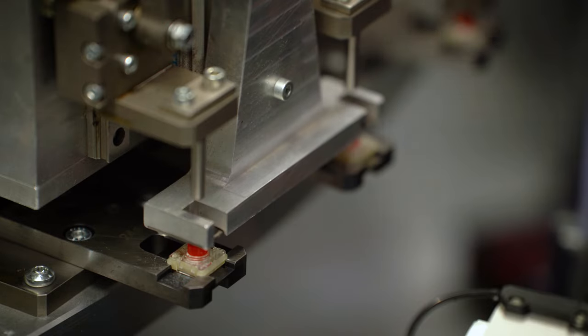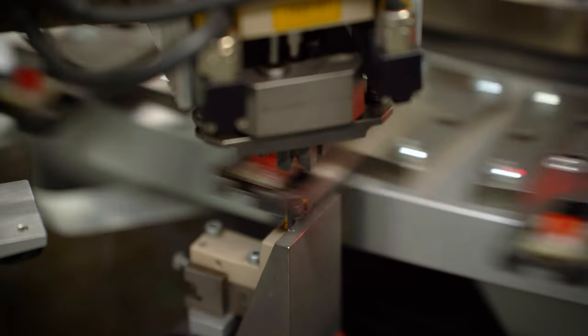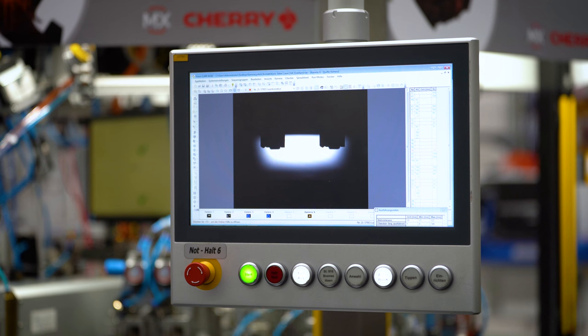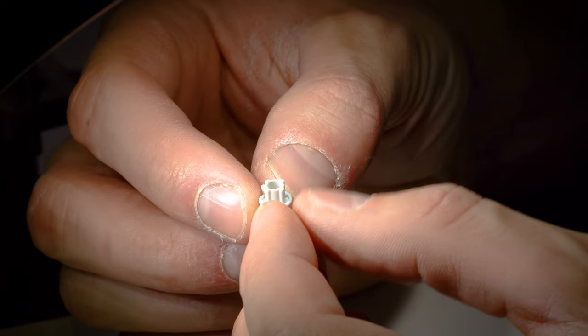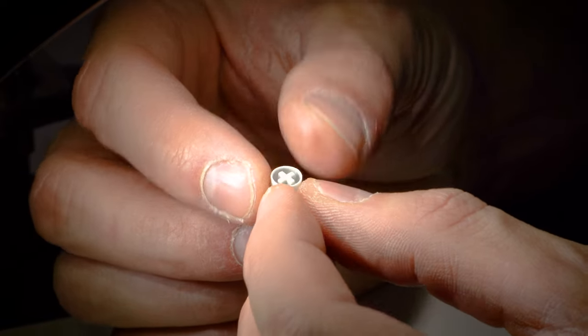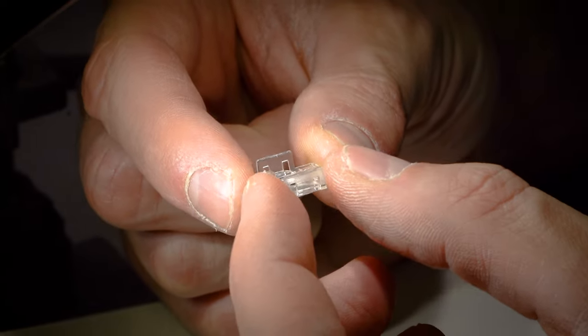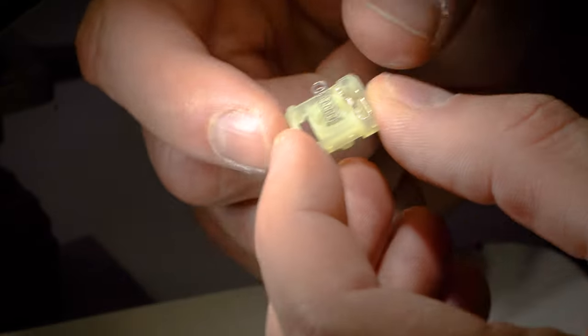Mark my words. Our choice of materials for the MX Low Profile RGB also contributes to its long lifetime. We have opted for selected materials that meet our high demands for reliability and durability. This ensures, for example, that the switch remains form-stable even under high temperatures, as happens during soldering, during sea transport in a container, or during storage. There are never any significant changes.